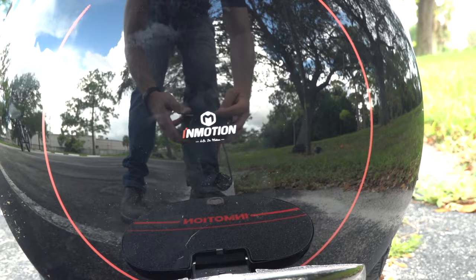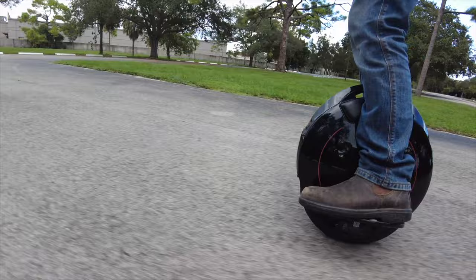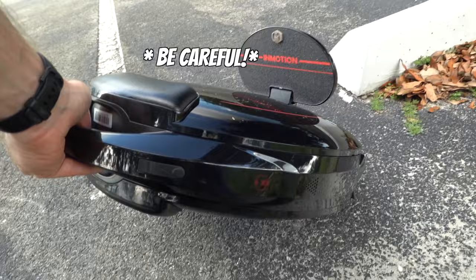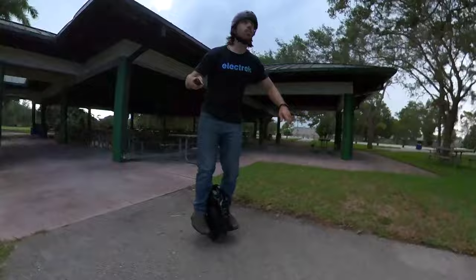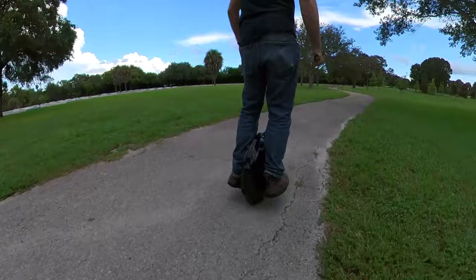The InMotion V5 is very much a beginner wheel. It tops out at 12.5 miles per hour, which is not much, and you'll likely outgrow that speed quickly, but it's a great model for getting started on because it's not going to intimidate you like a bigger and more powerful wheel. It also knows you're a beginner, and it gives you what I assume are meant to be helpful reminders if you fall over. At a price of $599, it's a fairly inexpensive way to get into electric unicycles, at least compared to the several thousand dollar fancier options out there with more powerful motors, bigger batteries, and suspension.